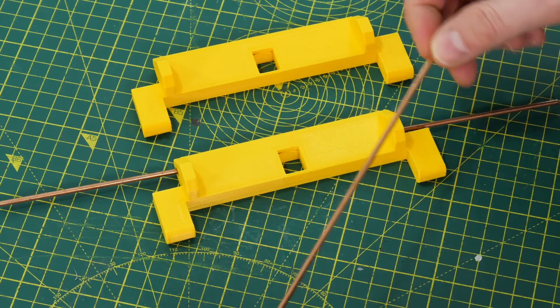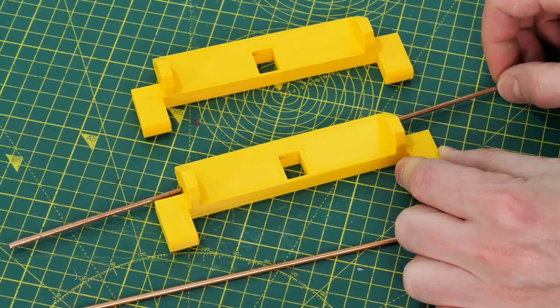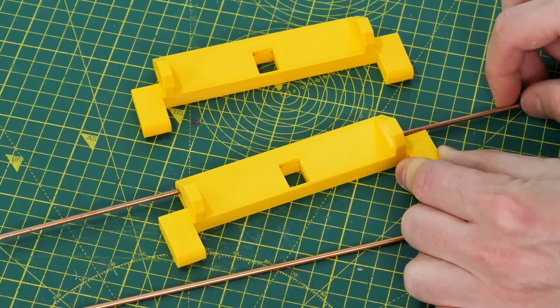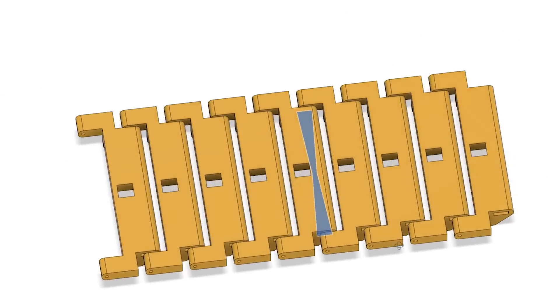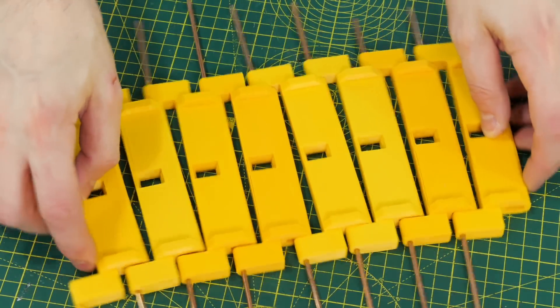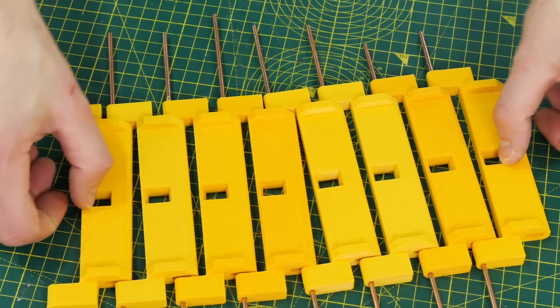I'm using steel rods to make the pivots between each piece of track — those thread through the middle and can pivot. The pivots are a V-shape with a taper point in the middle, which means as the track bends it keeps a constant length rather than being completely loose; they're constrained in the middle.